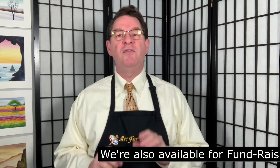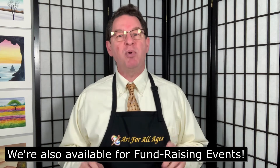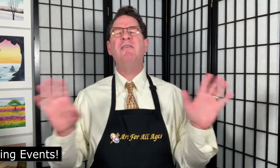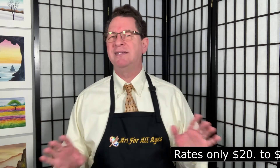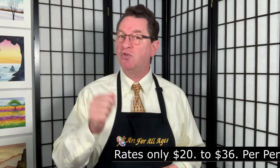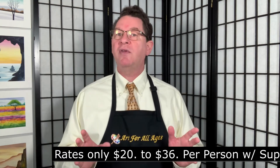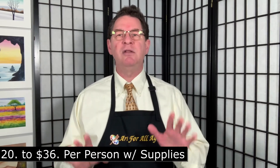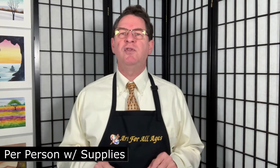We're also available for fundraising events for non-profit organizations. For your simplicity, we've made everything easy for you. Rates, including all of the supplies and the delivery and the tax and everything, can be as low as $20 per person or as high as $36 a person. And these supplies can be delivered to you directly so that you can distribute them to your participants as needed.